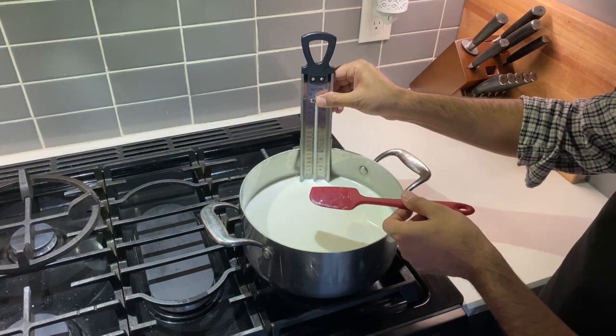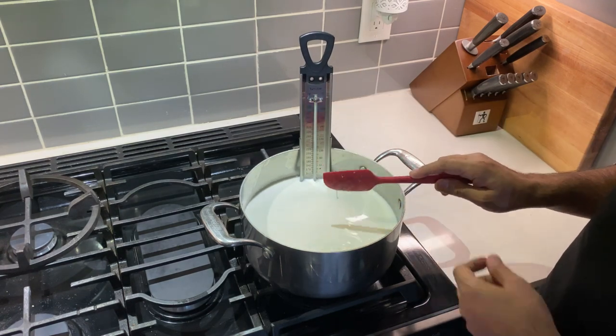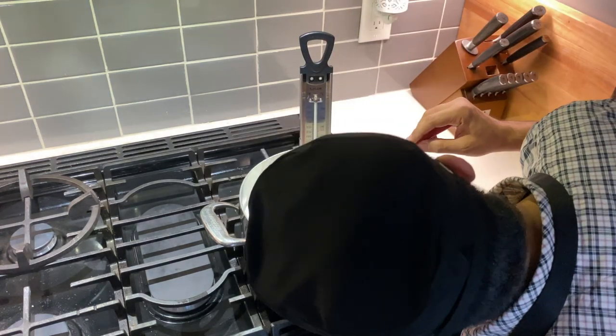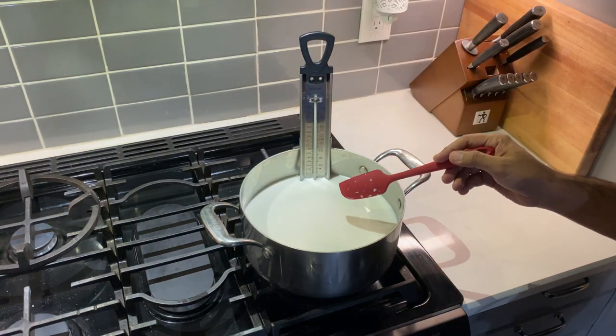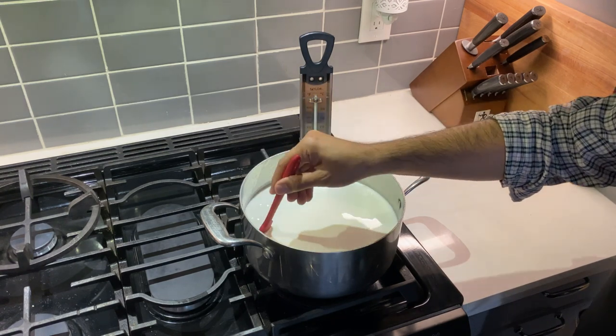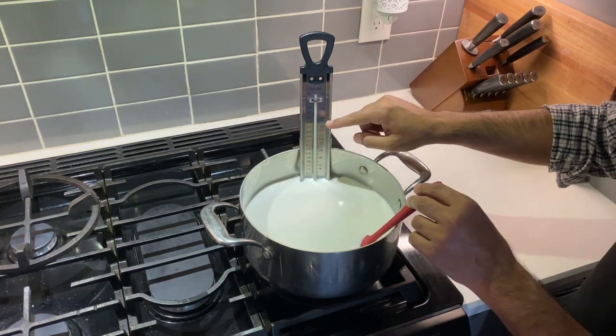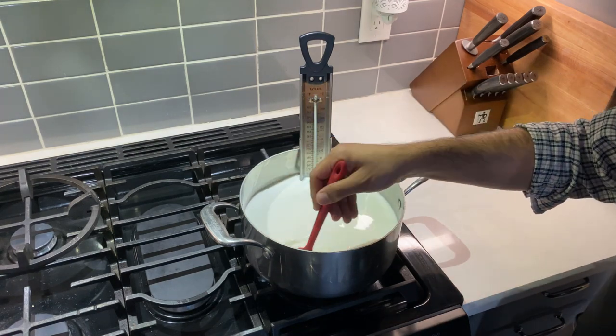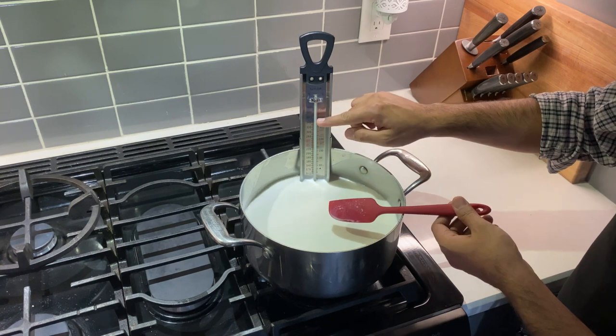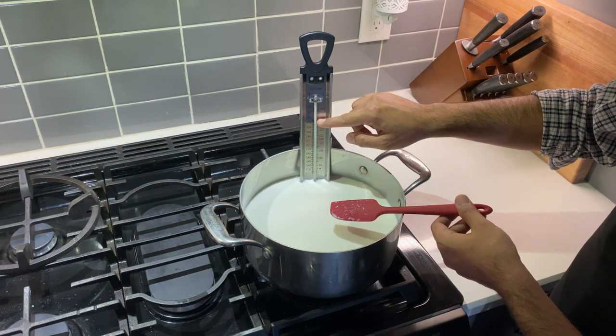My candy thermometer is fixed inside the pot and it's coming up to temperature — right now it's still below 100°F. I want to take it all the way to 180°F, and I will post all these readings in the description of this video.